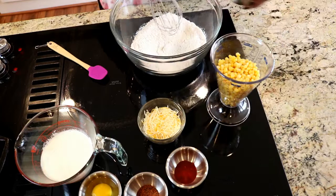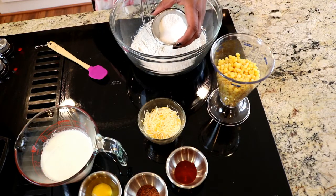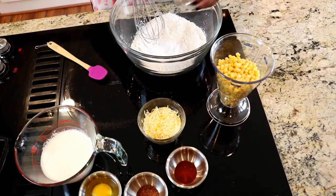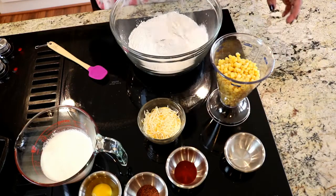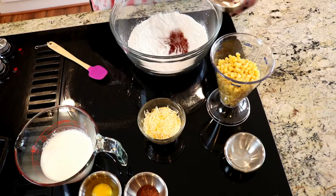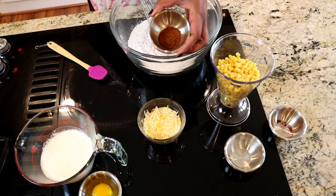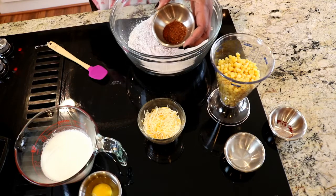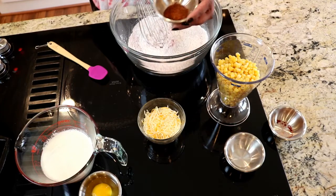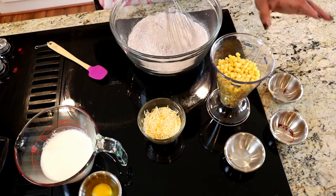We're gonna start with our flour. Go ahead and use a whisk. I've got a little sugar in here too, because sugar makes the world go round, baby. There's some salt and baking powder — the baking powder helps to make them nice and fluffy. We're gonna add in a little paprika for a smoky flavor, and this is Chef Lori's seasoned pepper. It's a very flavorful pepper blend, not spicy, and we have salt in here too. That's our dry ingredients.